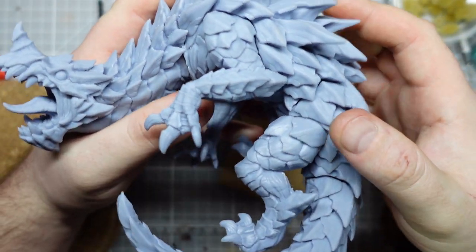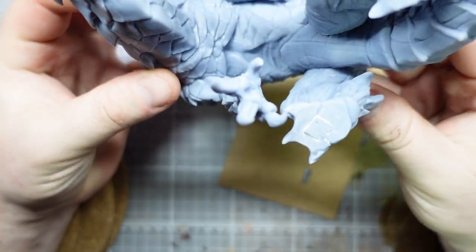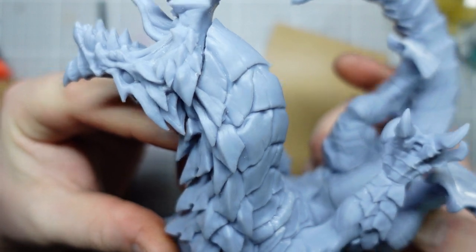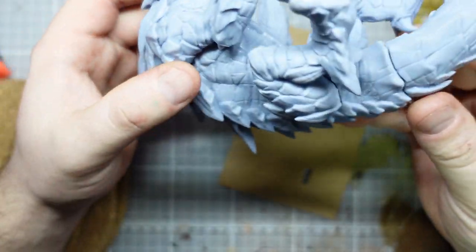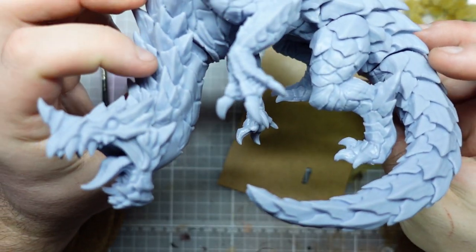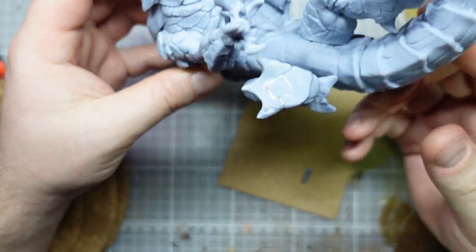As you saw in the last video — if you didn't, I'll put a link in the description — we've got this guy all printed out and he fit together pretty nicely with minimal work. But there are still some gaps around his waist and his tail, but nothing you wouldn't get if this was a resin kit bought from a shop. Overall I'm actually pretty impressed with how easy it went together.